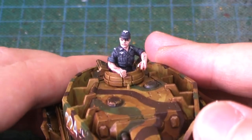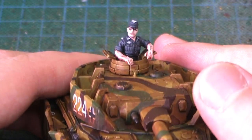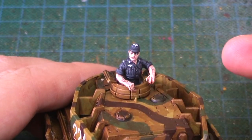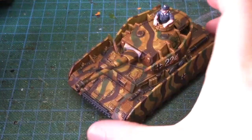As with the Staghound's commander, I went quite simple on this. As pointed out by Bill from the Panzerman Bunker, the Eagle should be on the right side of his jacket not the left, so I changed it over. I really enjoyed painting this tank.